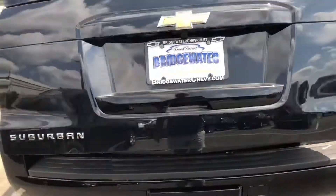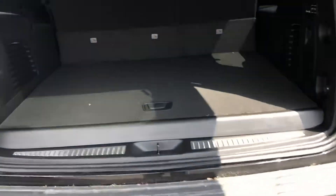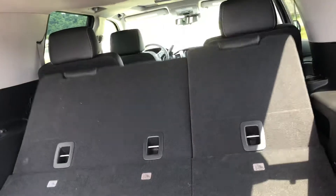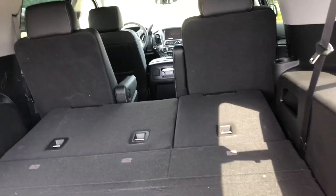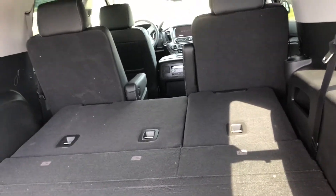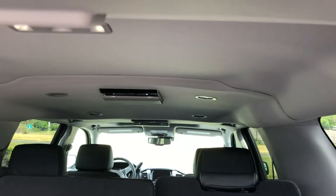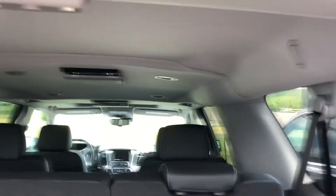This one also has the power rear gate. In addition to that, you get the power third row — don't know if this is something you need. I believe it said in your email that that might be something you require, but either way, this also has the DVD system in it.